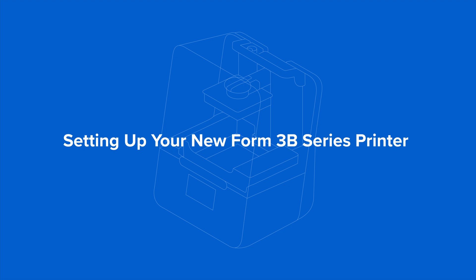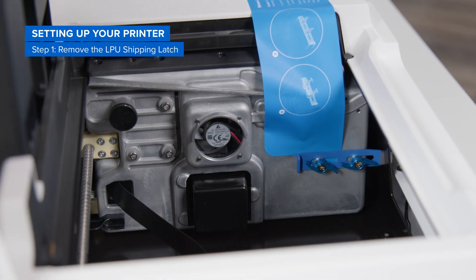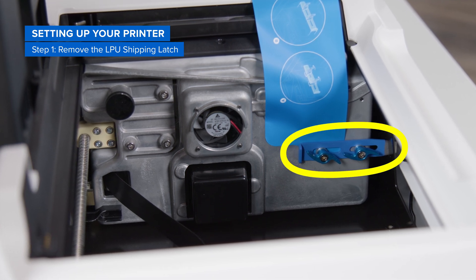Let's walk through setting up your new Form 3B series printer. First, you'll need to remove the LPU shipping latch, which holds the light processing unit in place during shipping.